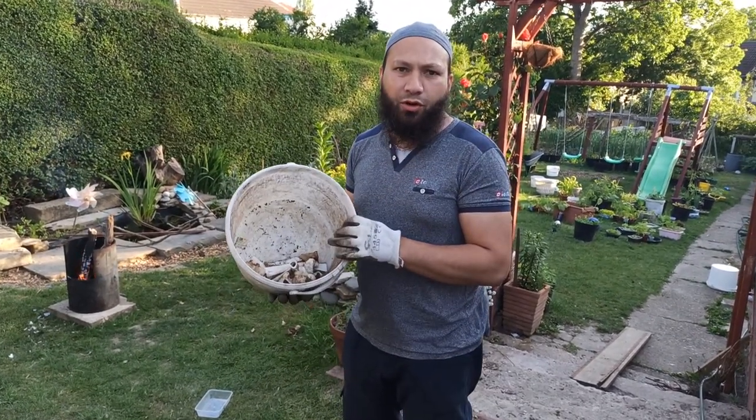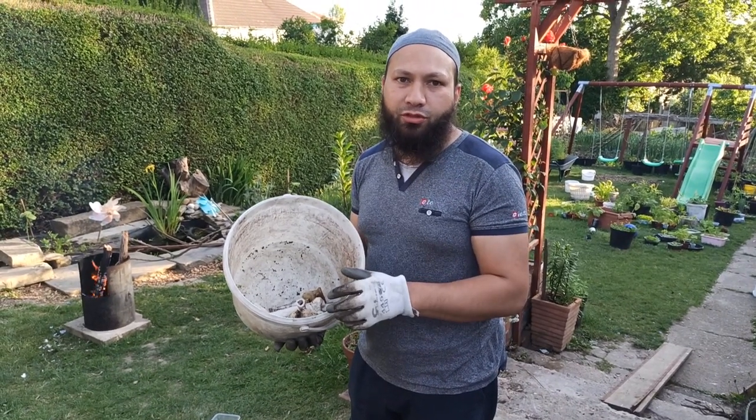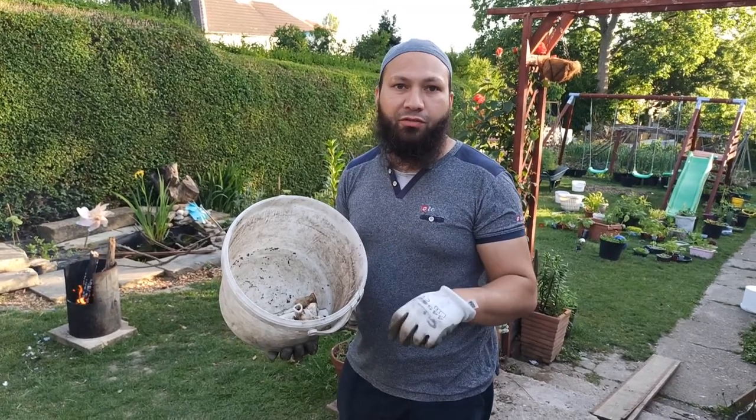Assalamualaikum warahmatullahi wabarakatuh. I've got a bucket full of bones - instead of throwing these in the bin, I'm going to put them to some use and show you how I'm going to use these in the garden to benefit our plants.